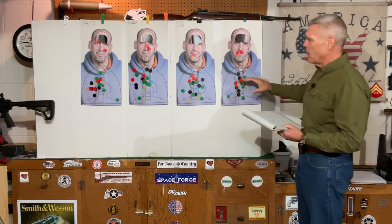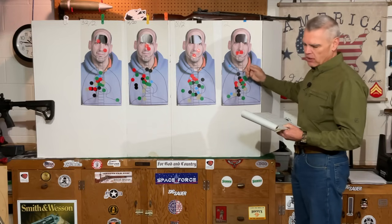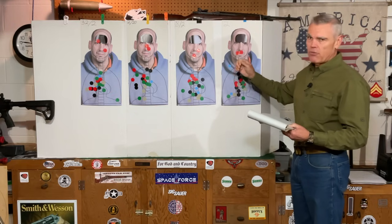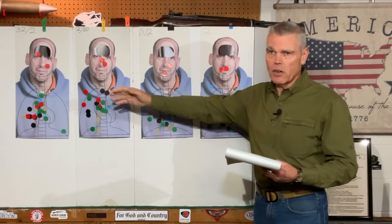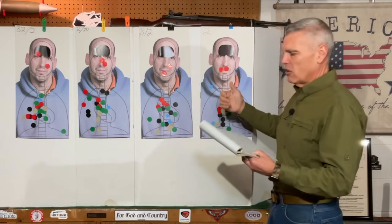So we continue to see very good accuracy with the 2 minute of angle dot only, but we also continue to see it taking longer to get those shots on target. The larger reticles are much faster, as we're seeing so far. But they're also — especially with the very large ones — starting to sacrifice some accuracy. So that does seem to be consistent to this point in the test.